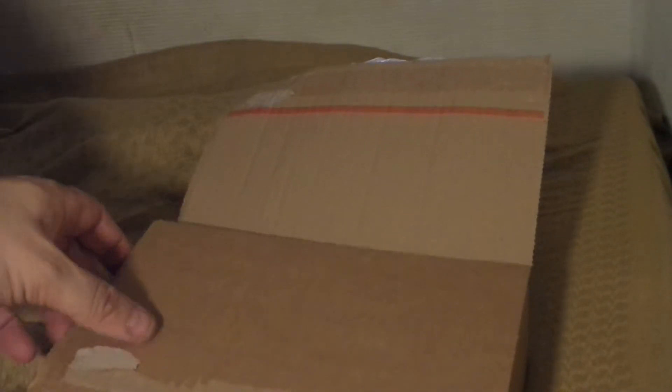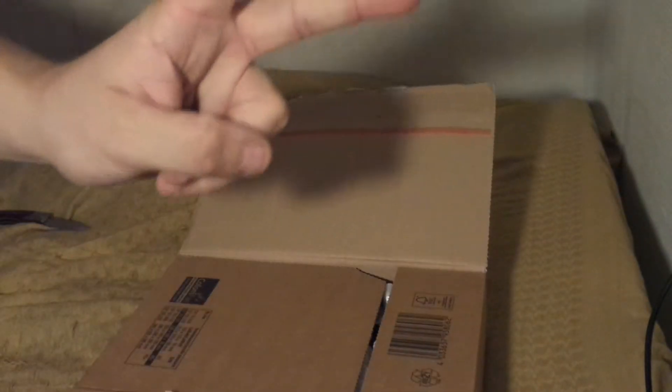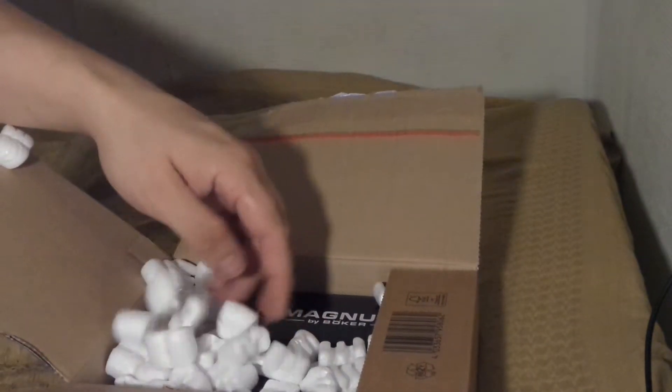Let's see here. Do I even need a knife to open this? Not too bad. Two knives. I love those peanuts — but not.